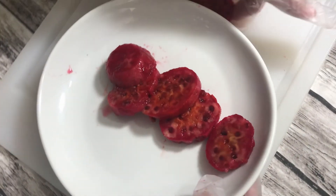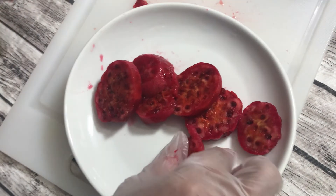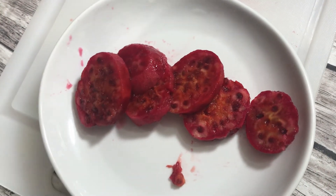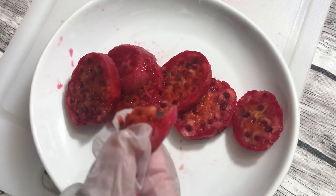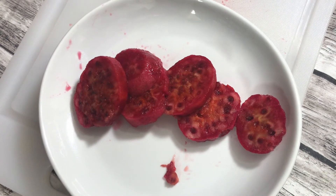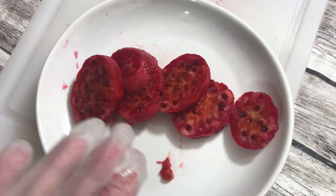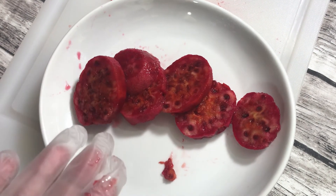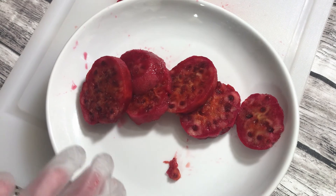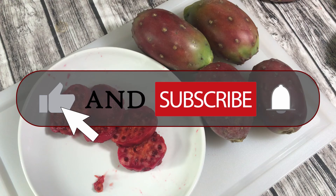Beautiful natural color. Delicious — I like it! Thank you. Ladies and gentlemen, prickly pear fruit, or tuna. Would you like some? They're awesome! Goodbye!